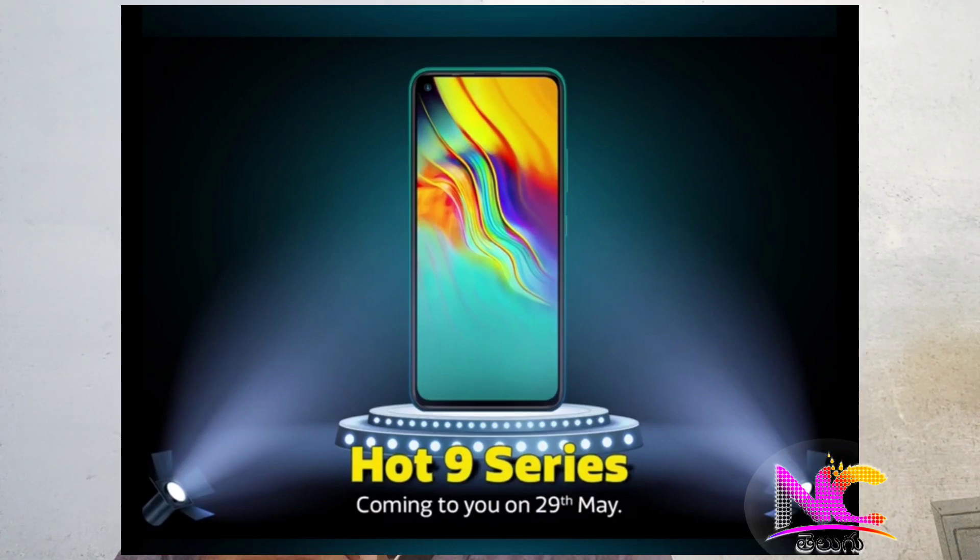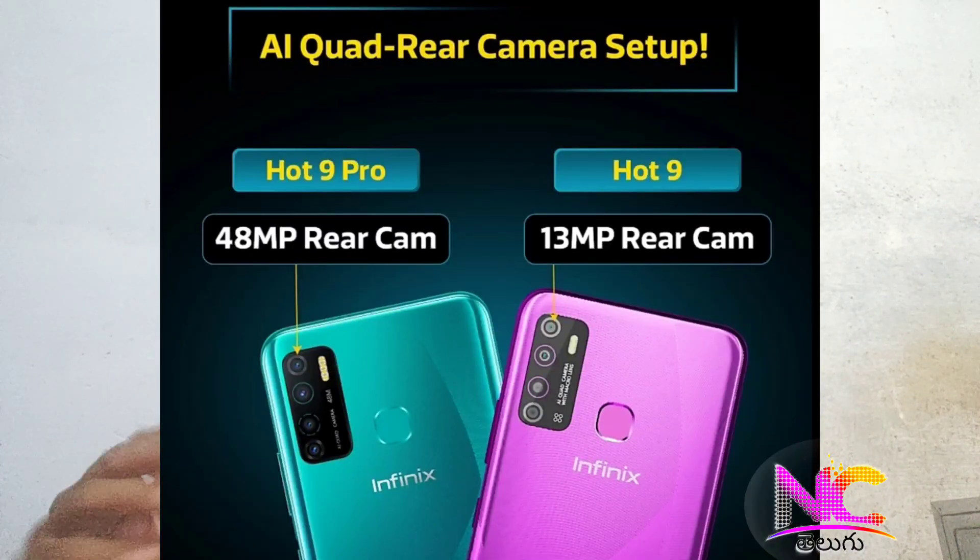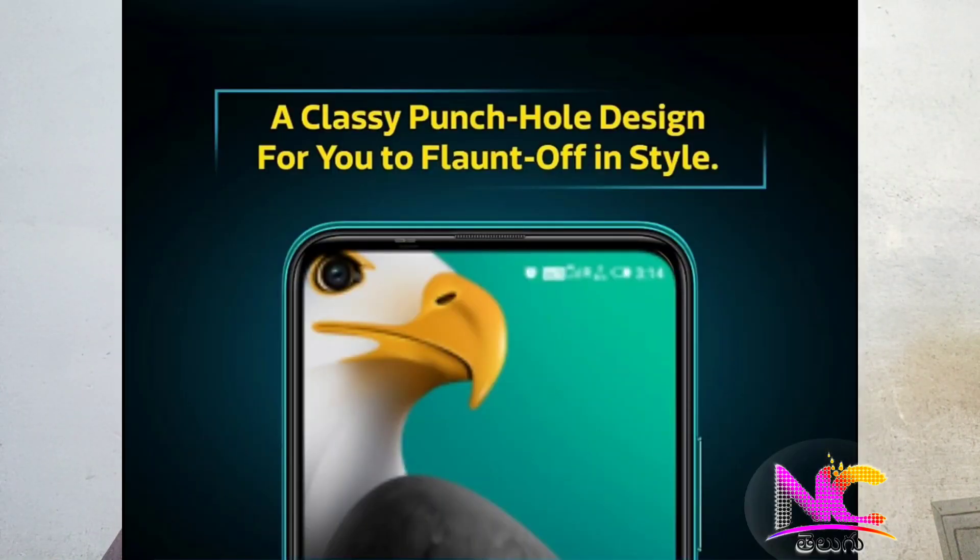We have to check out these phones. The Hot 9 Pro has a 48MP camera, and the Hot 9 is 30MP. We have to check out the 6.6-inch display.